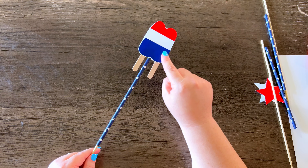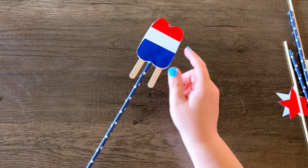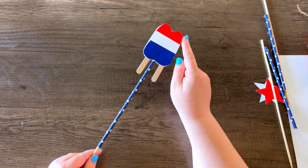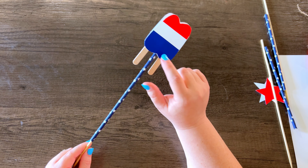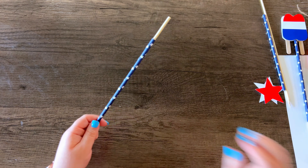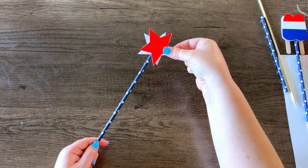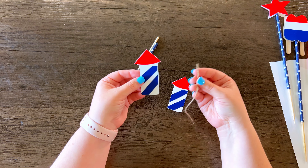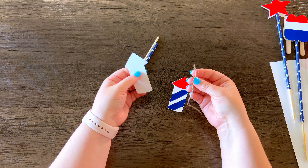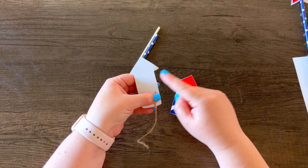I wanted the popsicle to look like a double popsicle, so I broke a popsicle stick in half and then hot glued it on to one of the sides of the popsicle, making sure to cover up the skewer at the top. For the rocket, I just want it to look like it has a fuse on it, so I'm going to attach a little bit of jute twine to the bottom of one of the sides.